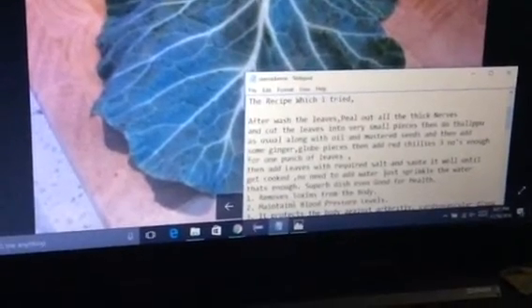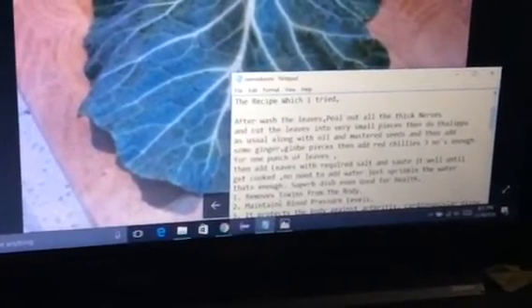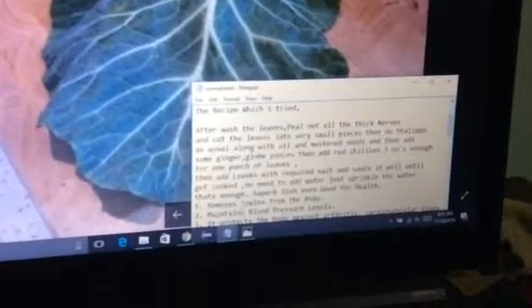You have to take one bunch of collard green leaves and wash them thoroughly. After washing, peel out all the thick stems and cut the leaves into very small pieces.